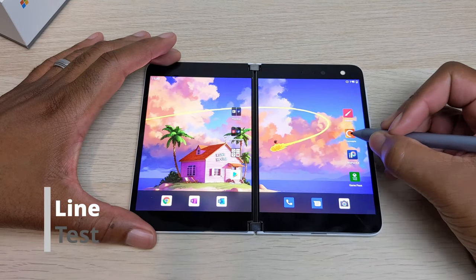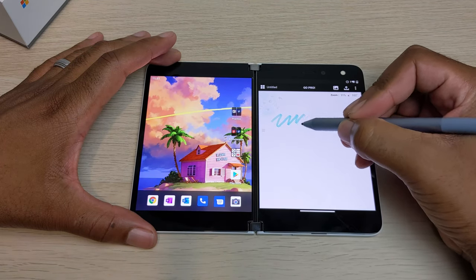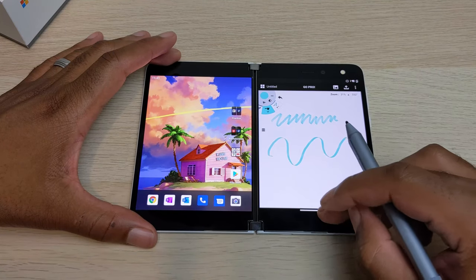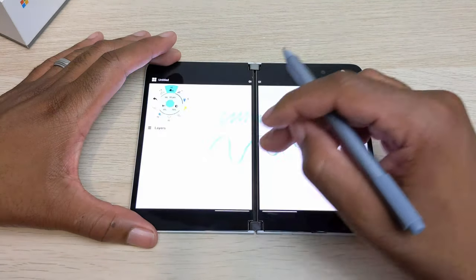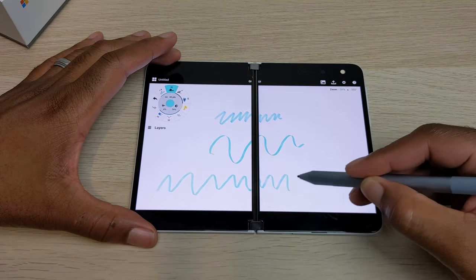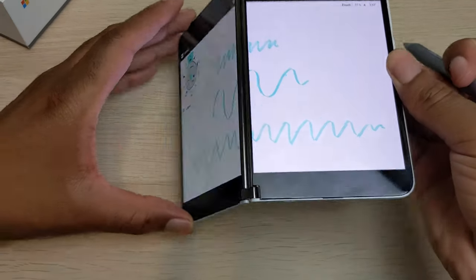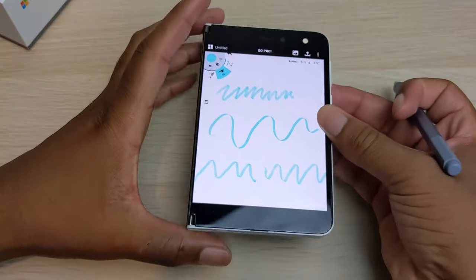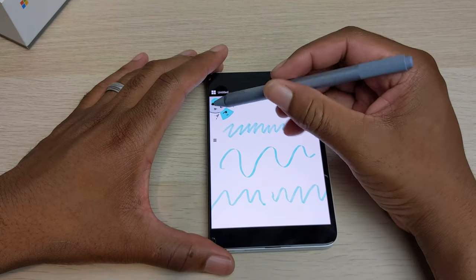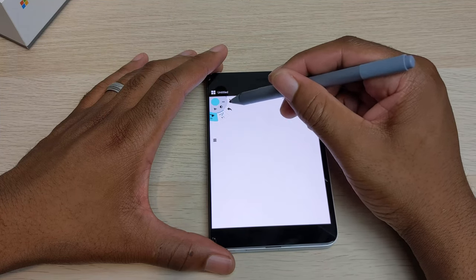Jumping into Concepts to try my line test out, I noticed that lines were drawn accurately and I didn't really notice any jitter that I would notice on my Surface Book. I can't find anything on the pen pressure sensitivity levels, so if you do know them, drop a comment below. You can expand the app on both panels and draw over that gap, but I prefer not to. When you close it, it picks up right where you left off and you can continue drawing.